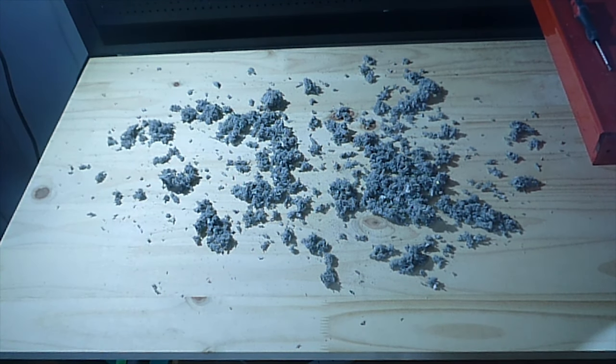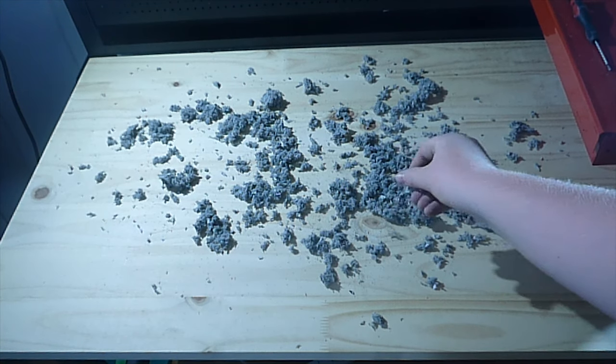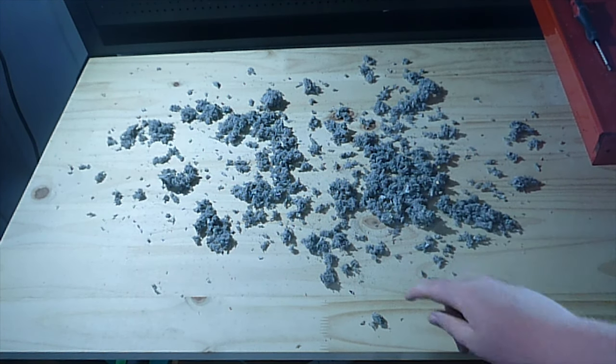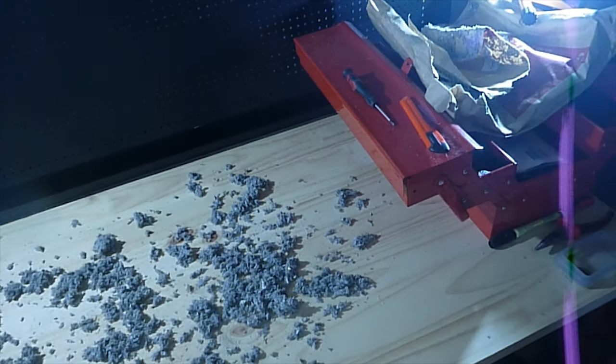Hey guys, welcome back to Marfax Gaming. If you saw my last video which was the GTX 580 unboxing, I said I saw lots of this stuff out of it, so today I'm going to do a rip test. I've sort of ripped open the packaging over there.